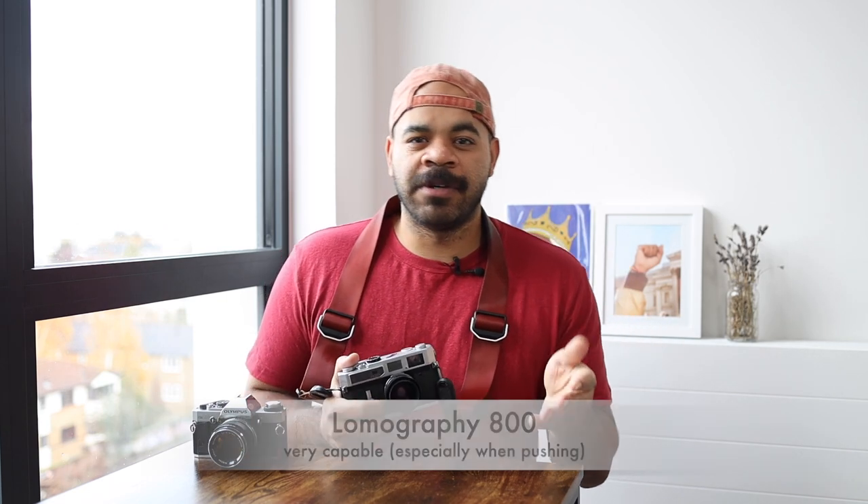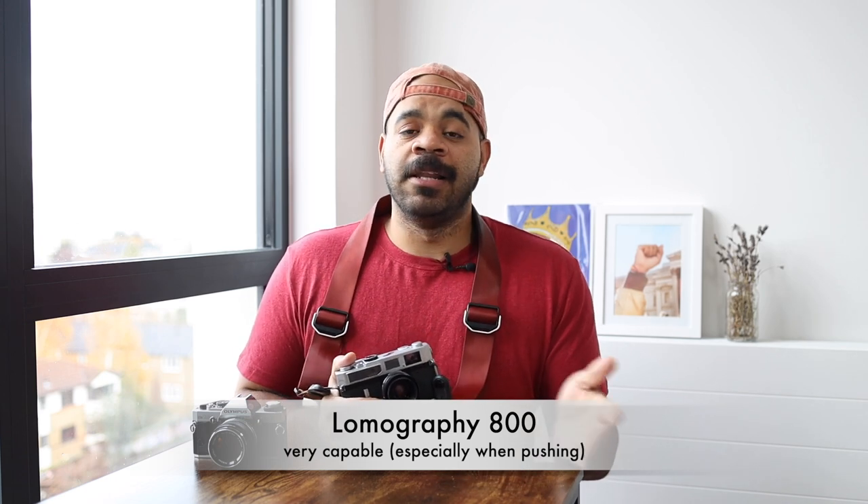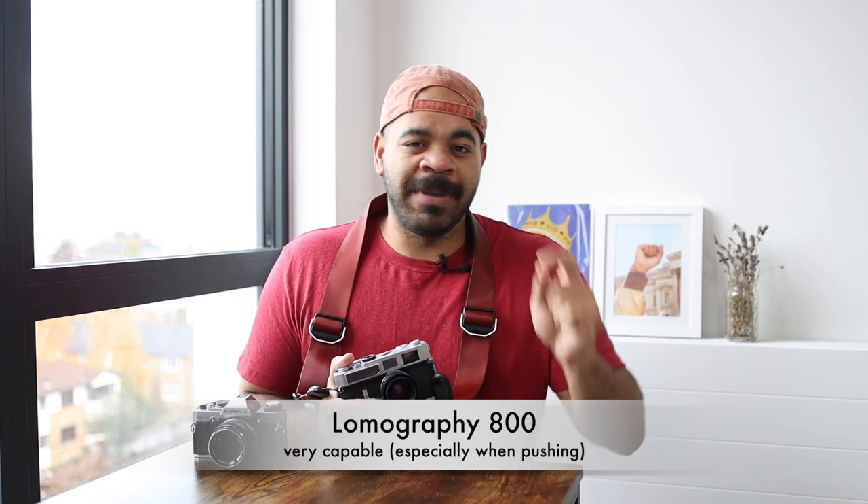For color, I've shot Lomo 800 and I haven't shot it at 800 — I pushed it one stop to 1600, and I really love the results. There might be a slight breakdown in grain and structure, but the images look great: the colors pop, the exposures look good, the shadow detail is there. I don't see any issues with shooting Lomo at 1600, and that's probably what I'm going to do in perpetuity.